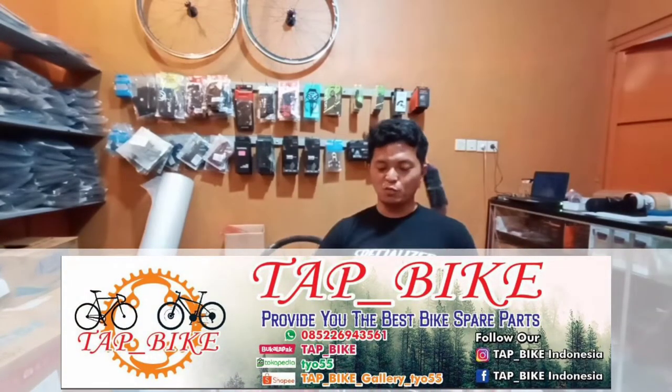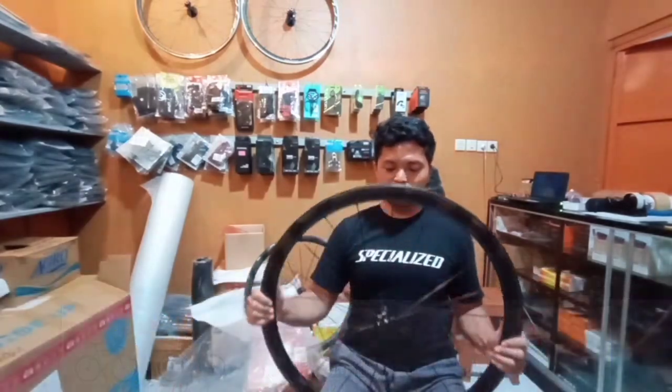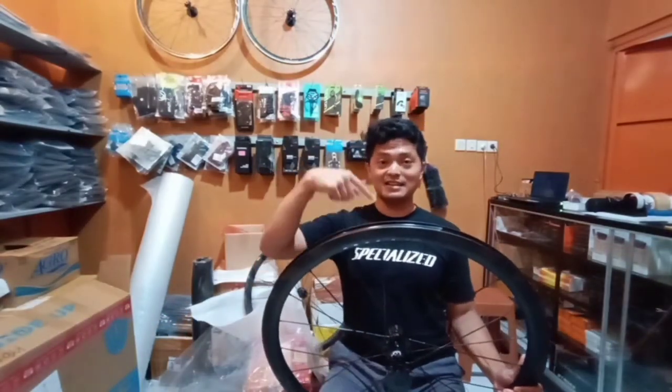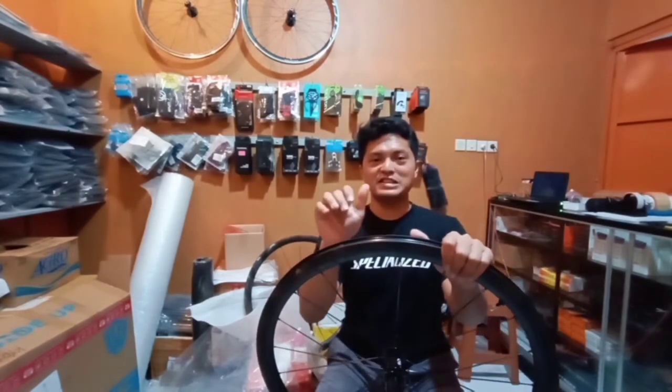If you are interested, you can contact me on WhatsApp or find me on Bukalapak, Tokopedia, and Shopee. If you have any questions, please leave a comment. Thank you and see you in the next episode.